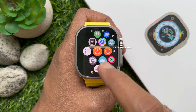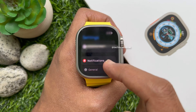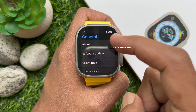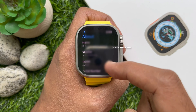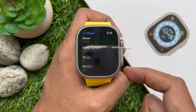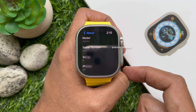Scroll and tap the Settings app, again scroll and tap General, then tap About. All the information of the Apple Watch Ultra will appear. Scroll down a little bit and you will see the serial number. Here you will find your Apple Watch Ultra serial number.